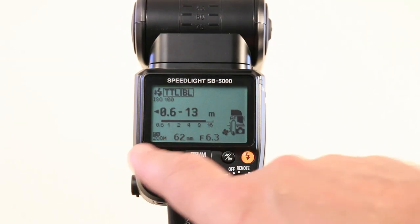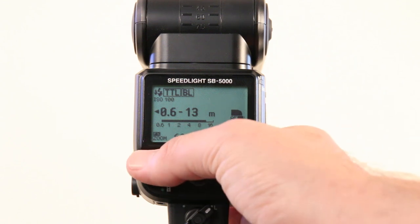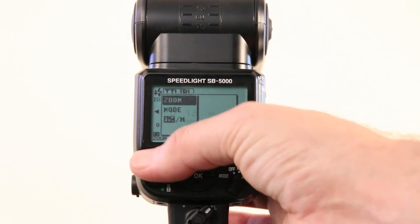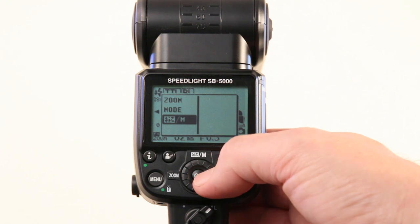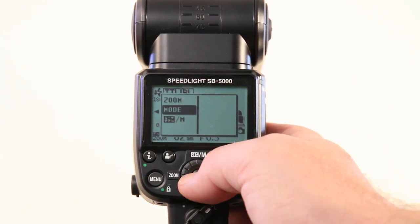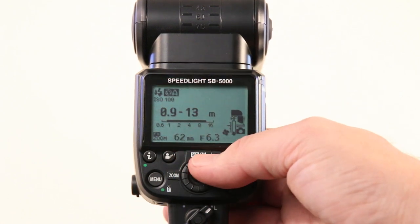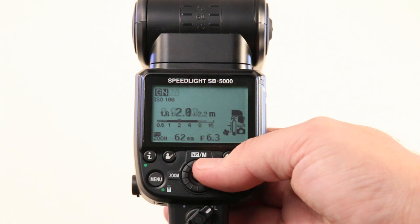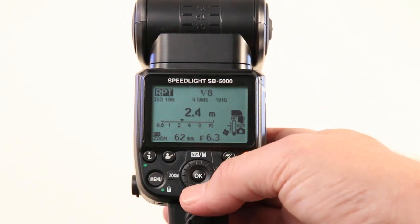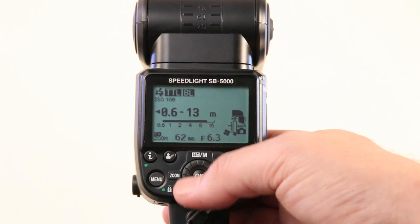On this flash we also have an I button, like on most newer Nikon cameras — a shortcut button to menu functions. Press that and we have shortcuts to zoom, mode, and exposure compensation. We can flick through the modes: normal TTL mode, auto aperture mode, guide number mode, manual mode, repeat mode, and back to TTL BL or balanced light.